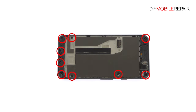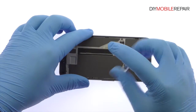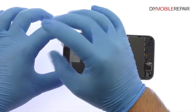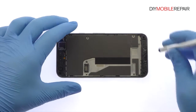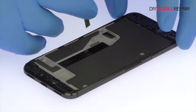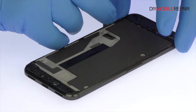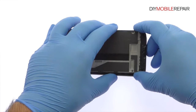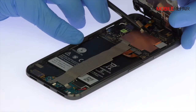Remove the following nine T5 Torx screws. The thin mid-frame is secured by snug press-fit notches. Use a precision knife to release the clips and separate it from the rear case, but don't remove it entirely just yet. Lift up the Google Pixel mid-frame and detach the ribbon connector from the motherboard, then separate it from the phone.